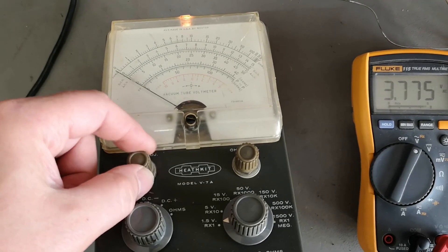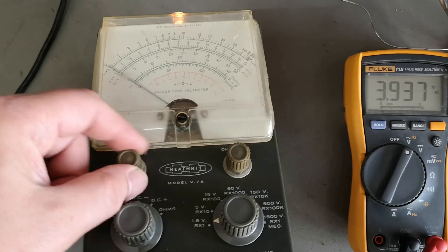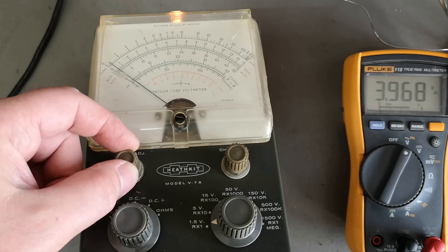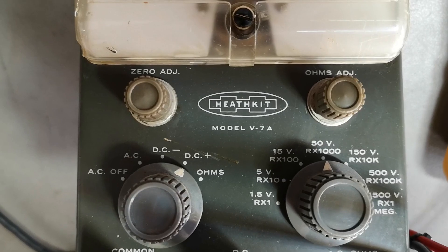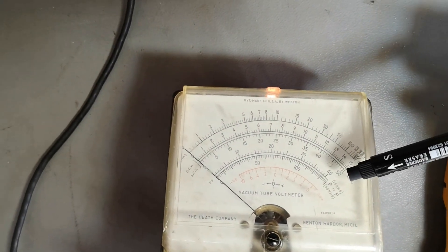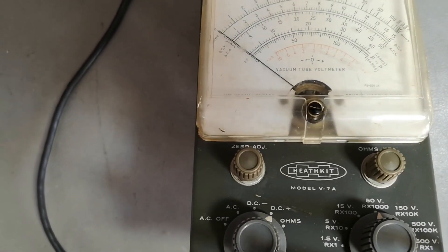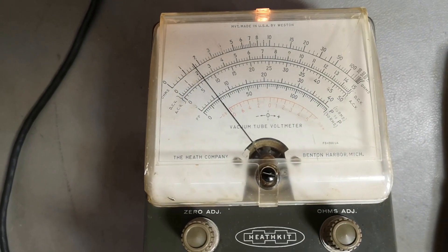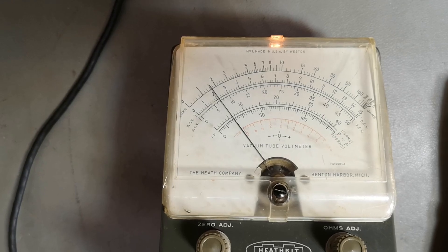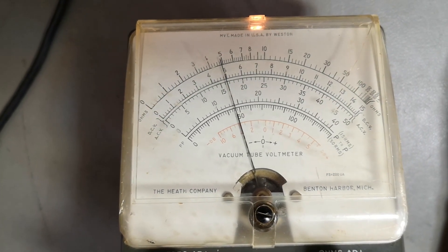It is possible to put it to zero. I think it actually works a little bit. Now in DC positive, 50-volt range - I'll try to adjust to zero. Let's give it 10 volts and see. It's not reading exactly 10. Let's crank it up to 20. It's not reading that either - so it's back to zero. We definitely have a stuck meter.